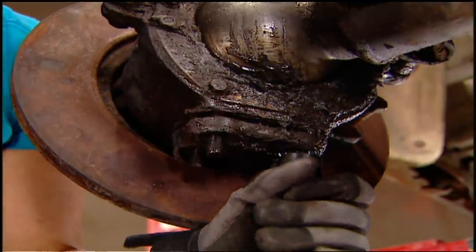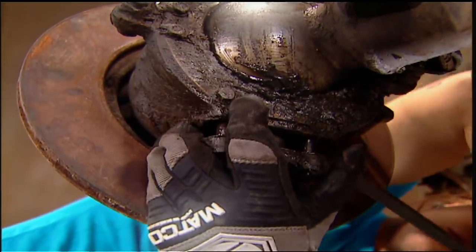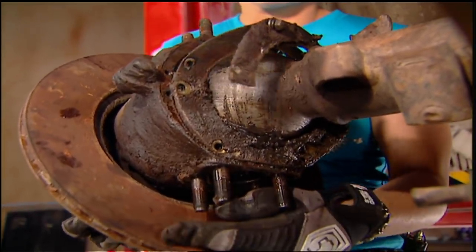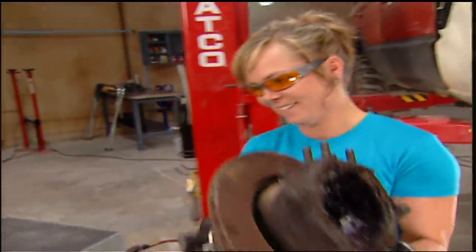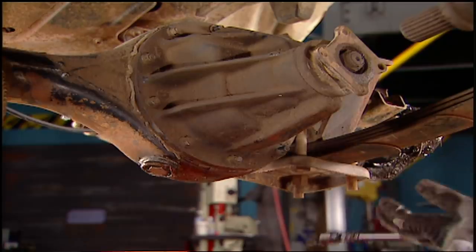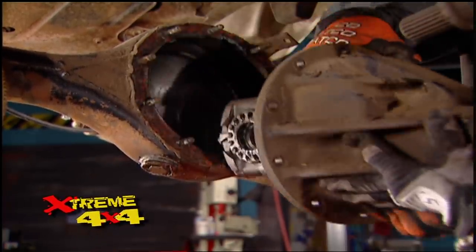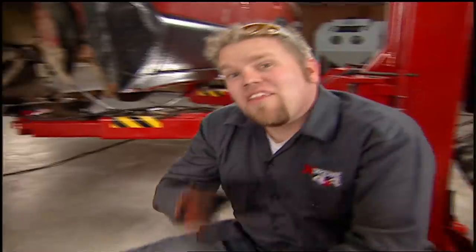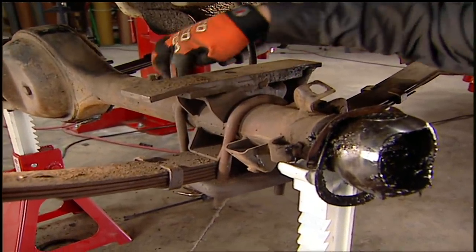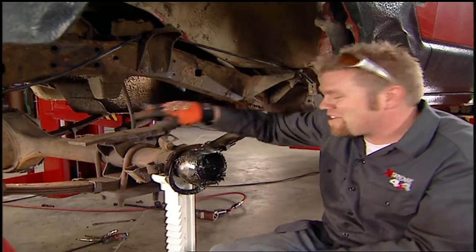We're going to start by stripping this axle down to a bare housing, but we're not going to unbolt it from the leaf springs yet. We remove the bearing support bolts and the felt retainers — all that's left is the C-clip. The axle was supposed to hold that in, if there was one. Now you can go ahead and remove your third member, and then place the axle on stands.